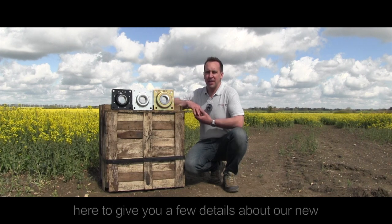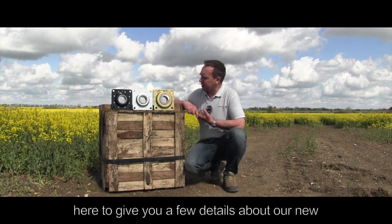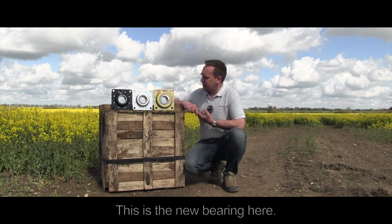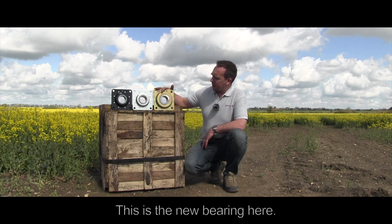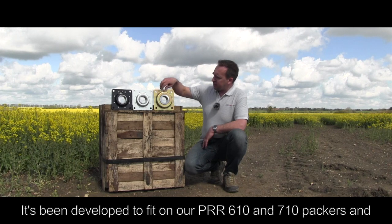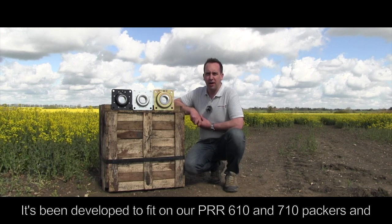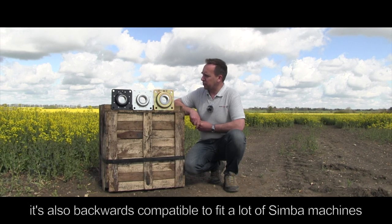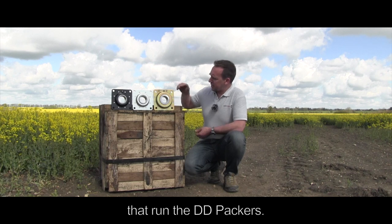Hello, it's Will from AgriCast here to give a few more details on our new heavy duty press bearing that we've introduced. This is the new bearing here — it's been developed to fit on our PRR 610 and 710 packers, and it's also backwards compatible to fit a lot of Simba machines that run the DD packers.